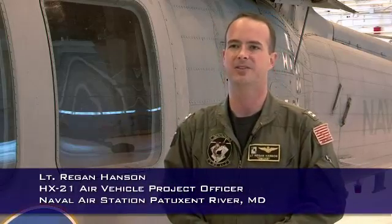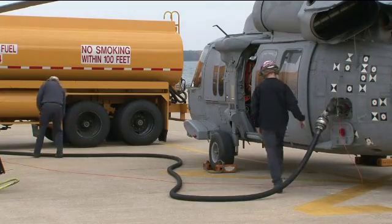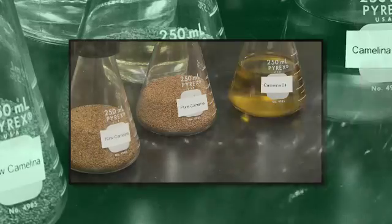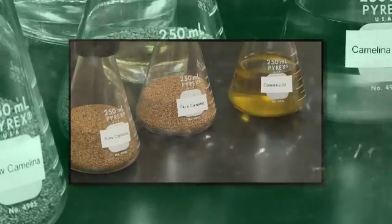Today we're starting our test of a 50-50 blend of JP5 and Camelina-based biofuel in the MH-60 Sierra. The fuel can be grown, produced, and manufactured in this country, and it has lower greenhouse gas emissions, so it's more environmentally friendly.